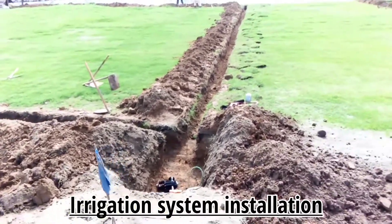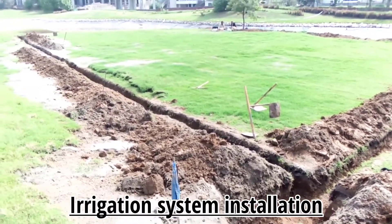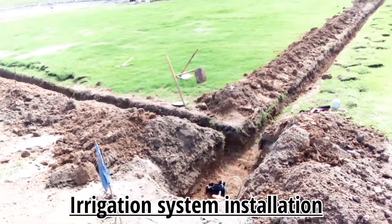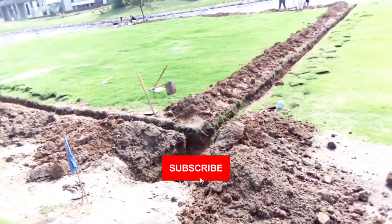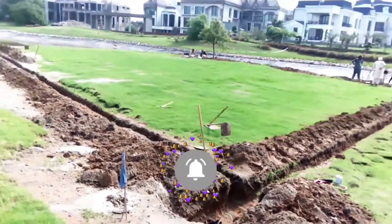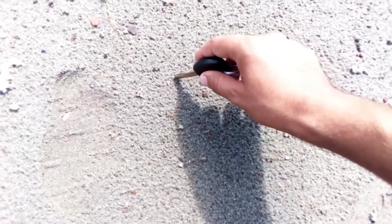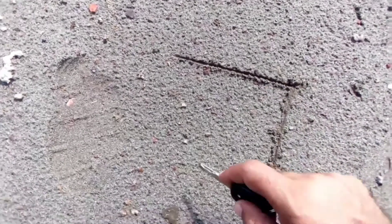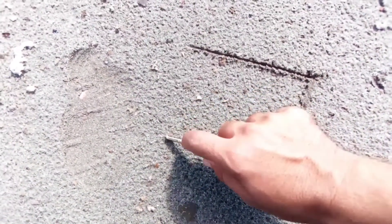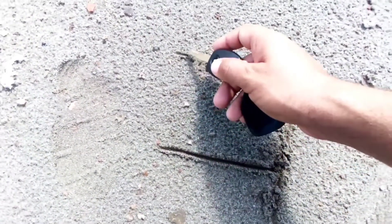Welcome. Today we are going to install the sprinkler irrigation system for the fairways in the golf course. It will be an automatic sprinkler irrigation system. Here on the ground we have already dug the area. Let me sketch it out — here you can see the laterals and the main line drawn out.